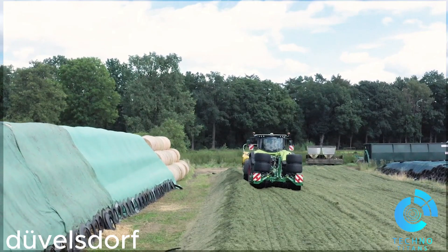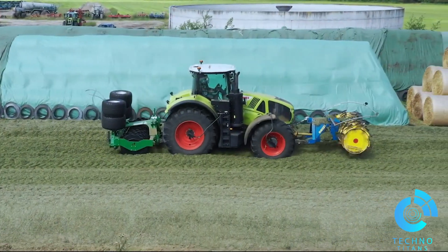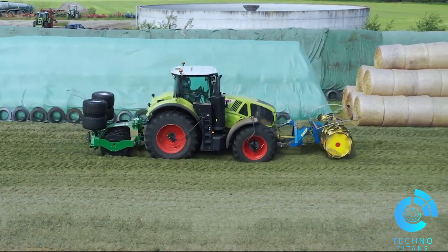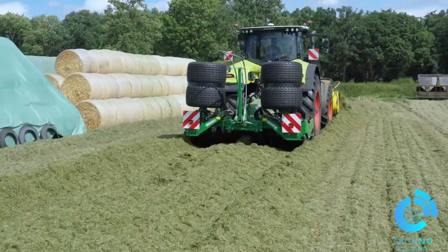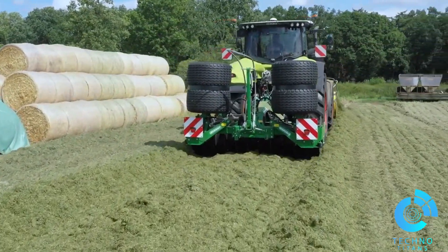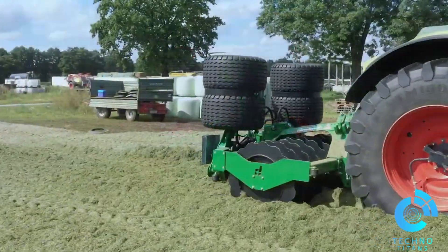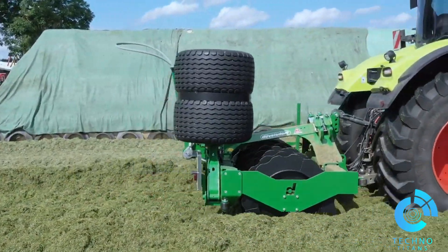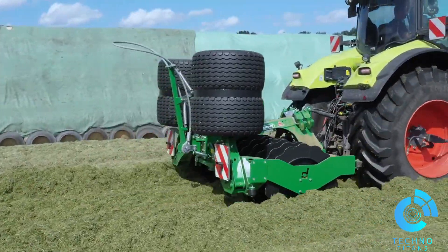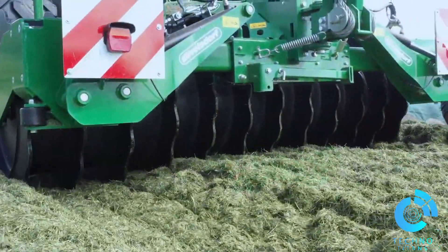The Devilsdorf silage roller with side shift, with its high own weight and large drum, offers very good compaction of the silage with good rolling behavior. The lateral displacement of 300 millimeters on both sides enables safe and comfortable operation on the silo. The 12 bars of the drum ensure deep compaction.